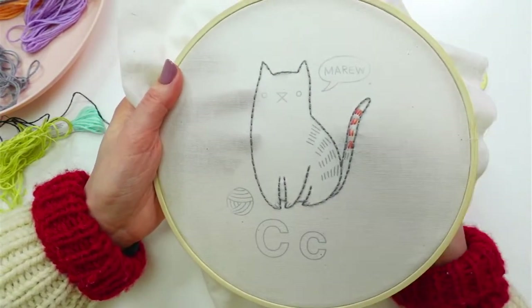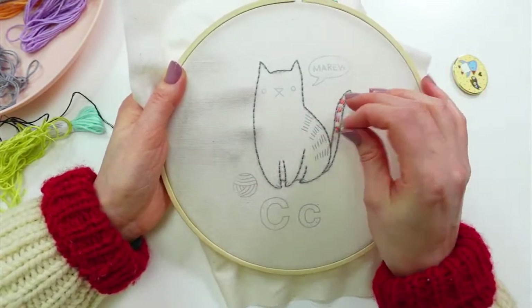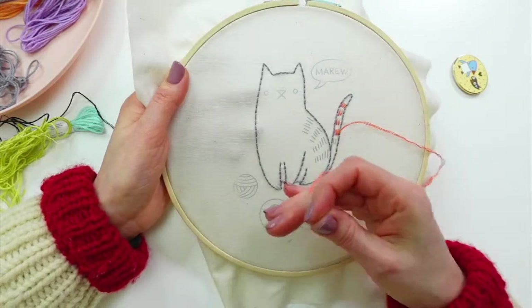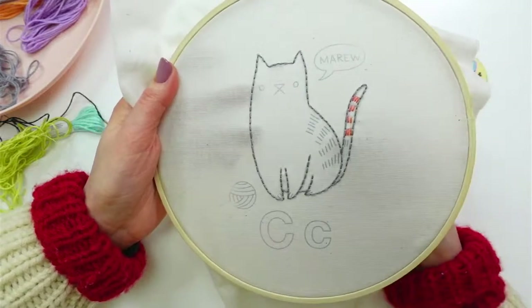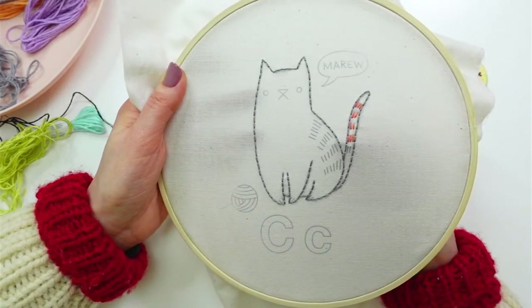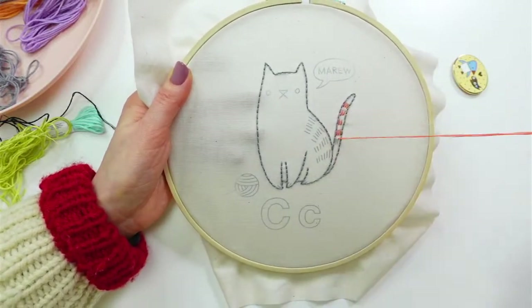I think we'll get the whole letter C's outline done tonight, and maybe even get started on the C letters themselves. In general, this is going to be a quick design for us.